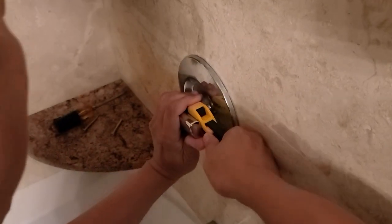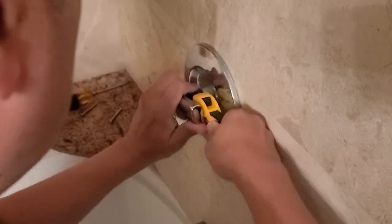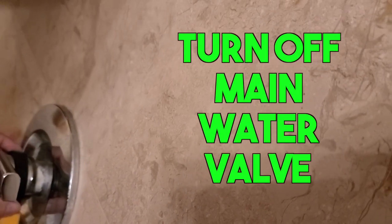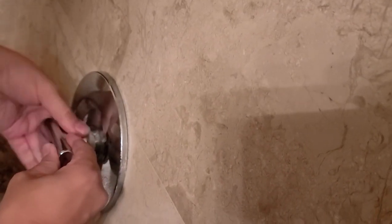First of all, please know where to turn off your main water. If you don't, you're going to have a problem just like this. So please make sure you turn off the water main.